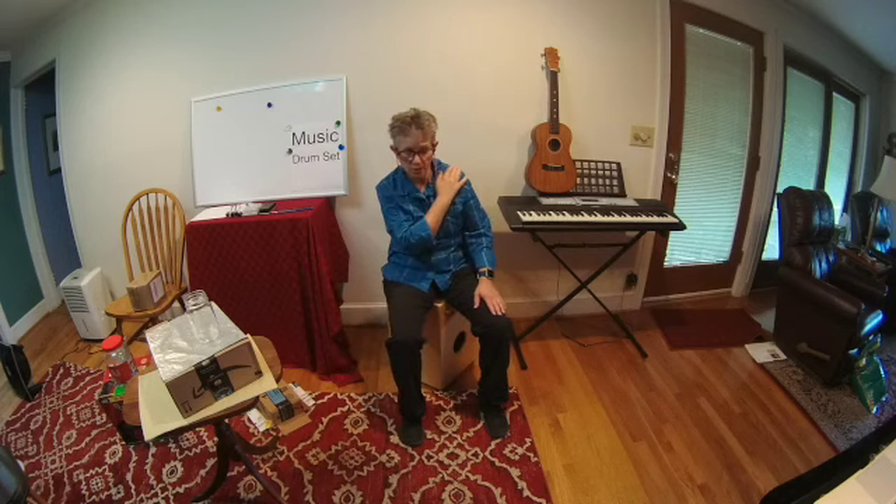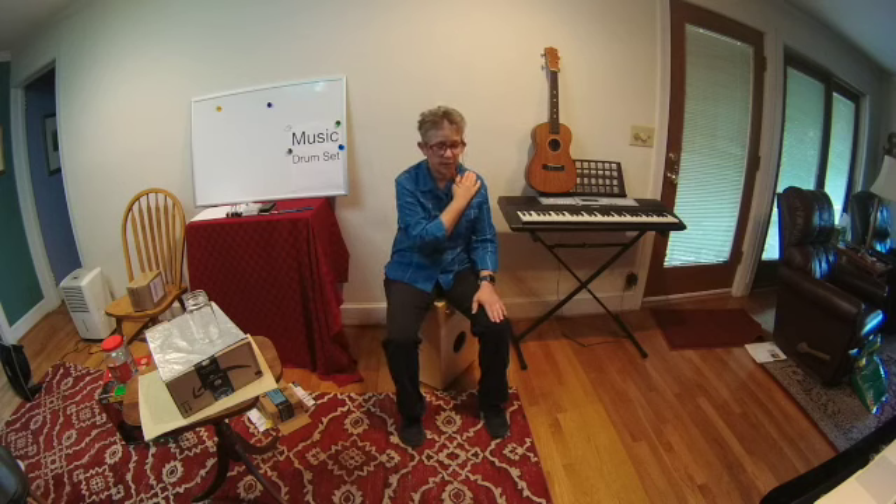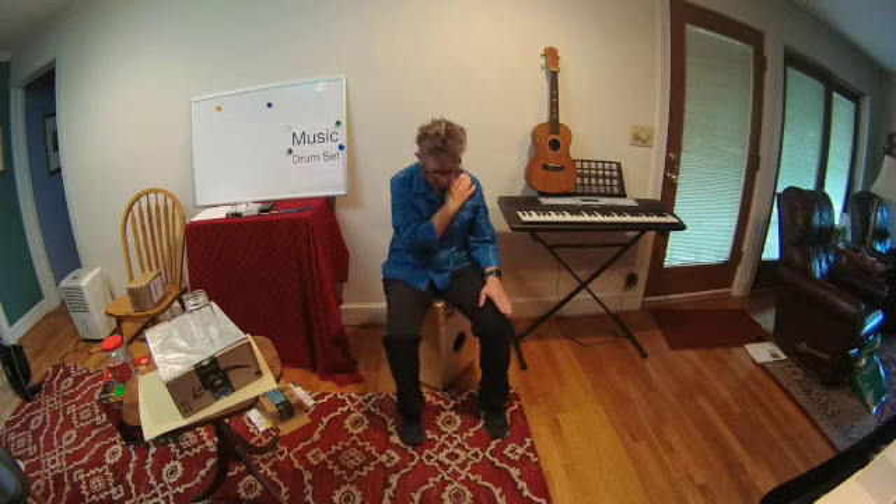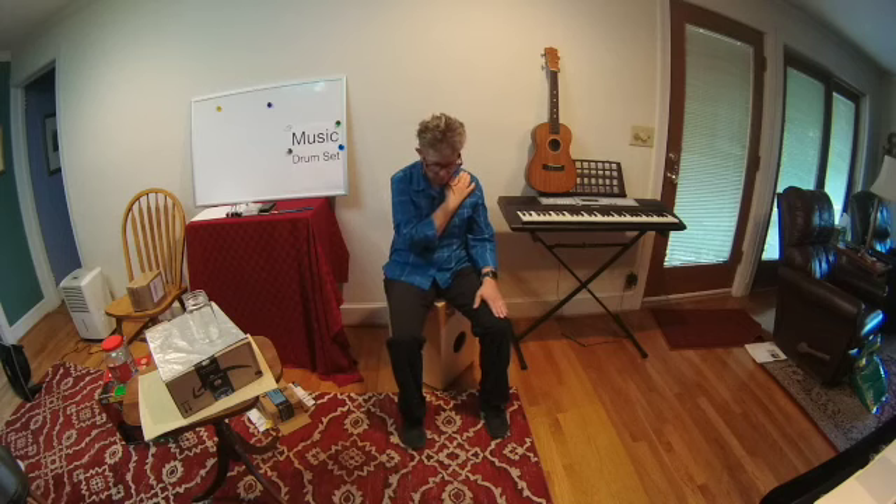Let's do that again. If you're ready, keep this arm across. But if you're ready, make smaller movements with your foot and your hand while counting to four. Ready and one, two, three, four. One, two, three, four. One, two, three, four. One more — one, two, and stop. All right, you got those together.